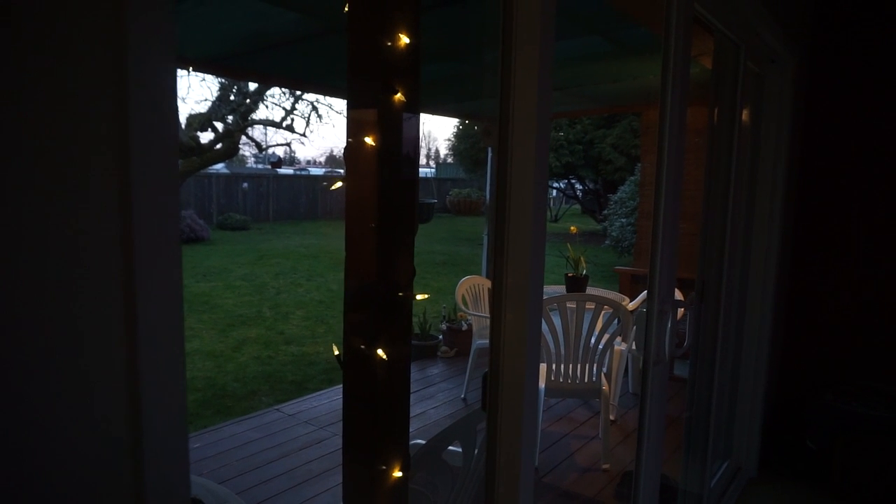Right here will be a wall instead of this doorway. That section will be my mother's area, where she has the back deck to go outside. And there will be a bathroom in there. She'll have her own spot.